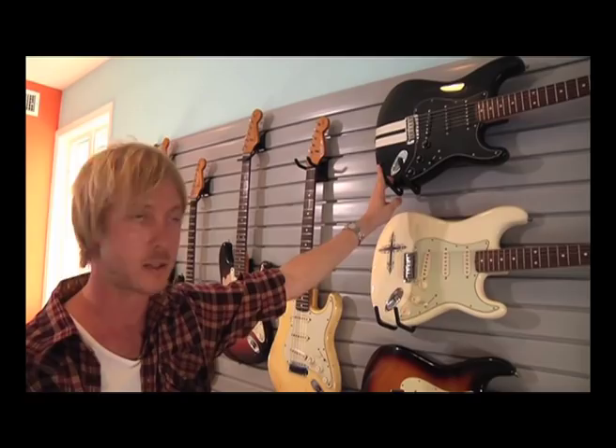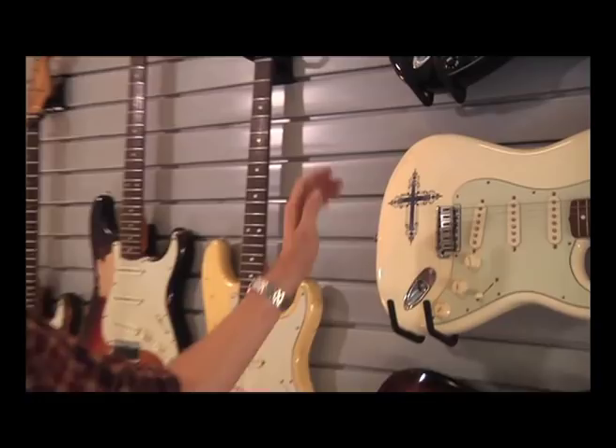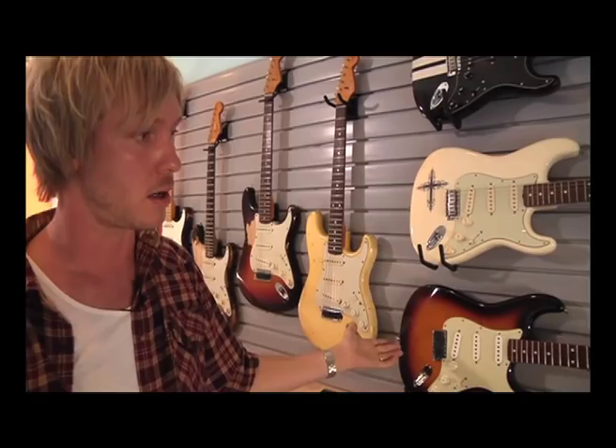This is the white guitar with the cross that my wife designed. This is her hand-painted artwork that they apply to each one of these guitars when they're painting it, and then they clear coat over it. And then this is obviously the sunburst version of the same guitar. So these are my Signature Series Stratocasters.